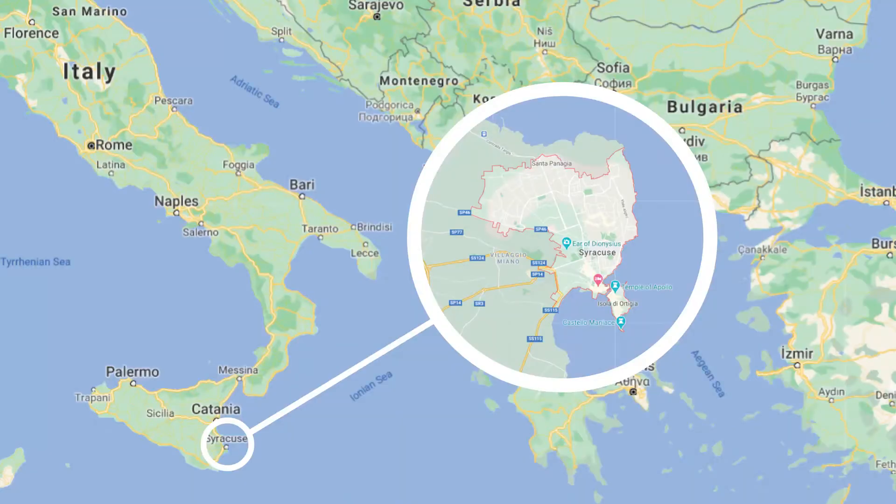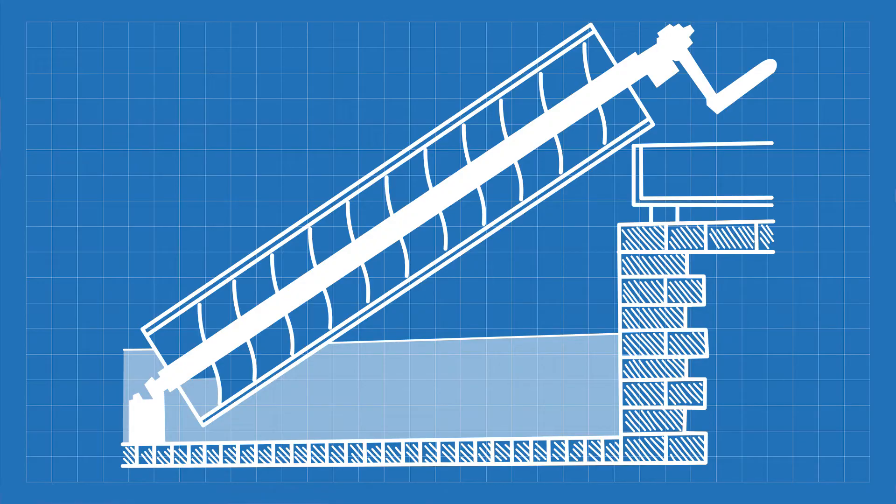This simple machine is called an Archimedes screw, and it was invented by Archimedes — born in 287 BC in Syracuse — a Greek mathematician and inventor considered the greatest mathematician of ancient history. He derived an accurate approximation of pi, figured out how to calculate the area of a circle, the surface area and volume of a sphere, the area of an ellipse, and many more.